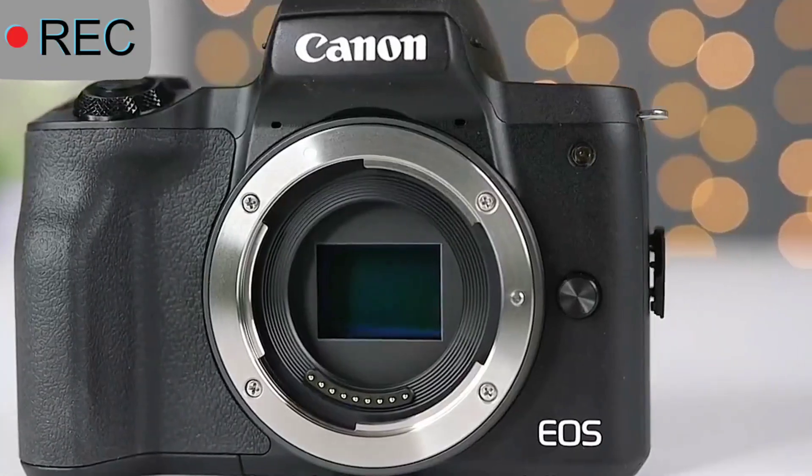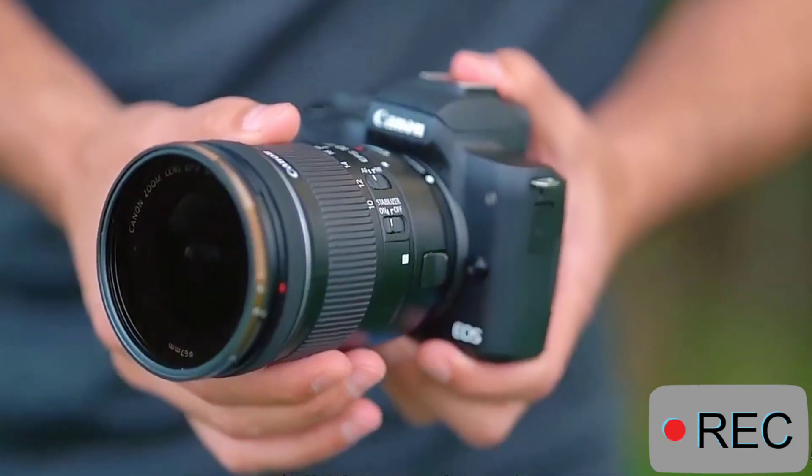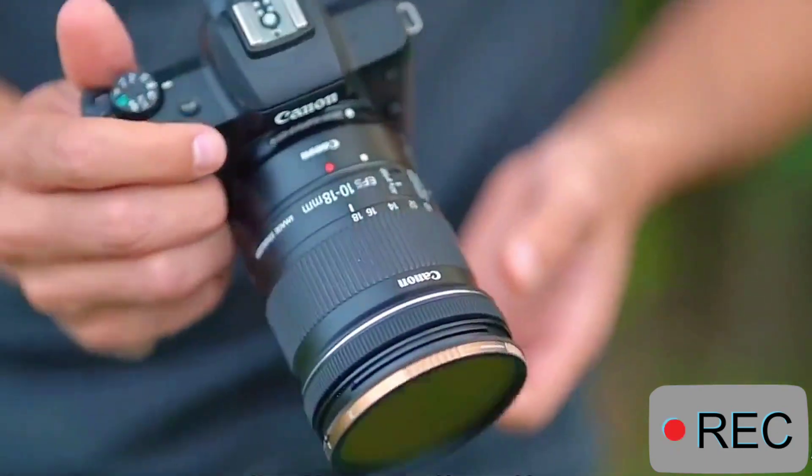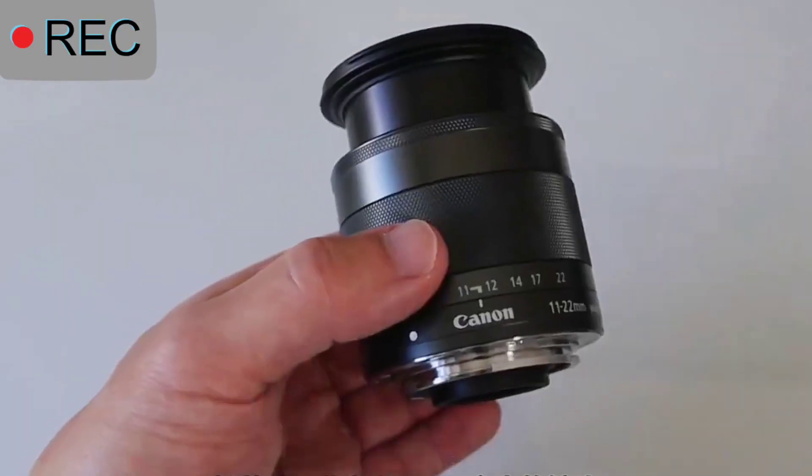How to choose second-generation lenses. The first question is: should newbies choose zoom or prime? For novices, zoom lenses can make it easier to understand composition techniques and the use of scene techniques.